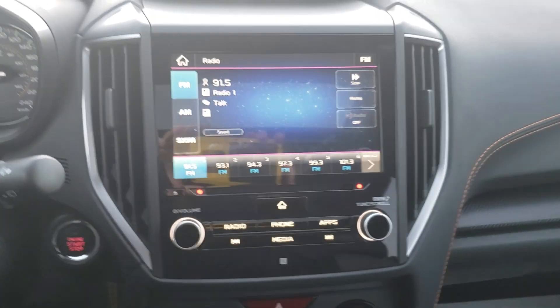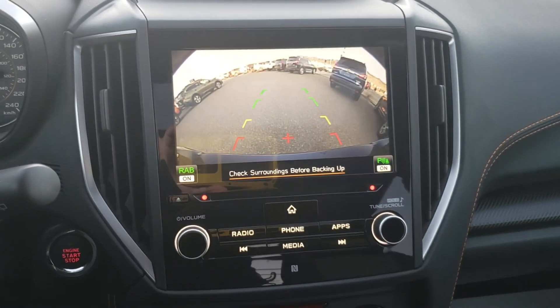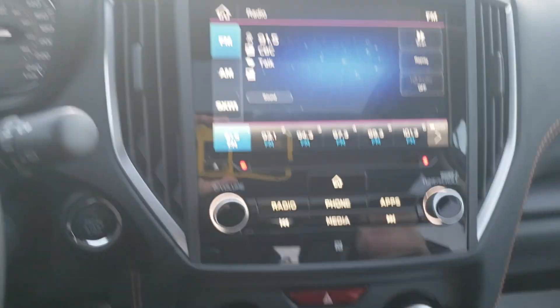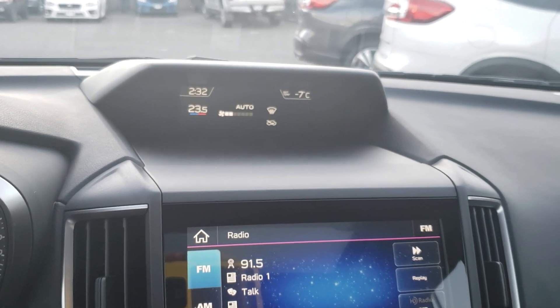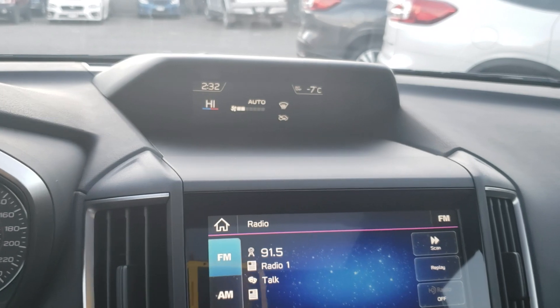The Sport is also the first trim level where you get the eight-inch display screen, which handles AM, FM, CD, and satellite radio. It also serves as our backup camera — put it in reverse and it shows the top of your bumper so you have something to relate to. Climate controls are adjusted from there as well. The display goes from a high of 32 degrees all the way down to 18, so from freezing to tropical depending on how you like it.